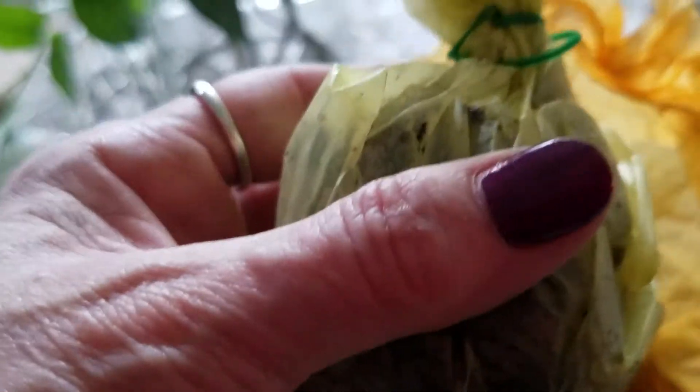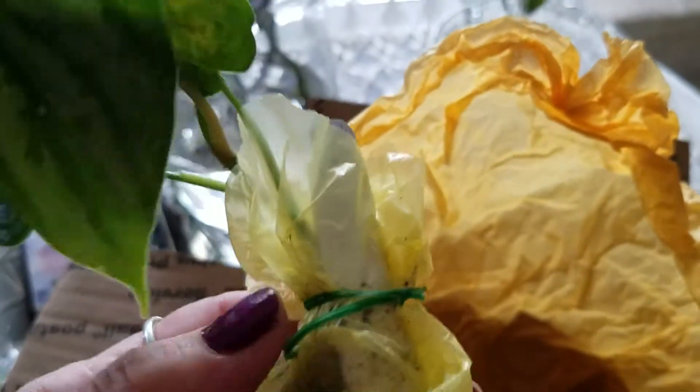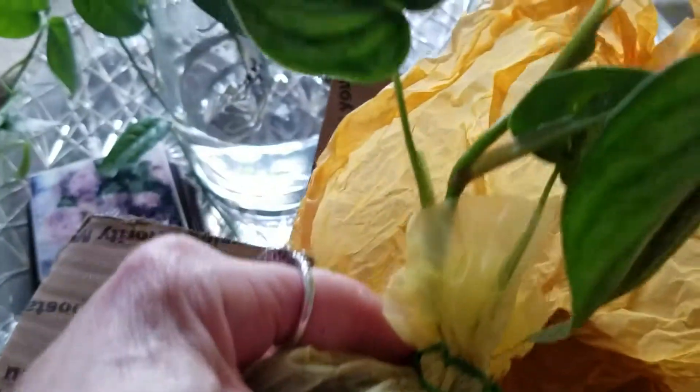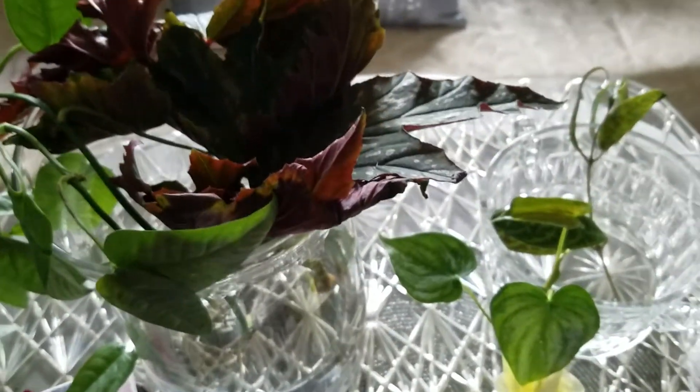I believe this is the Brandy philodendron. Look at that leaf - oh my gosh, look at how healthy. I'm not going to open this, it's in soil. There's a twisty there and it's nice and damp. So I'm going to get a pot ready. Look how pretty. Oh, Suzette, thank you so very, very much.